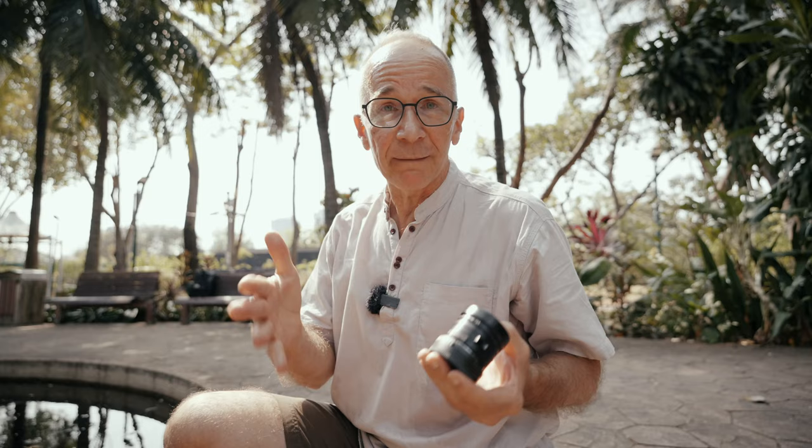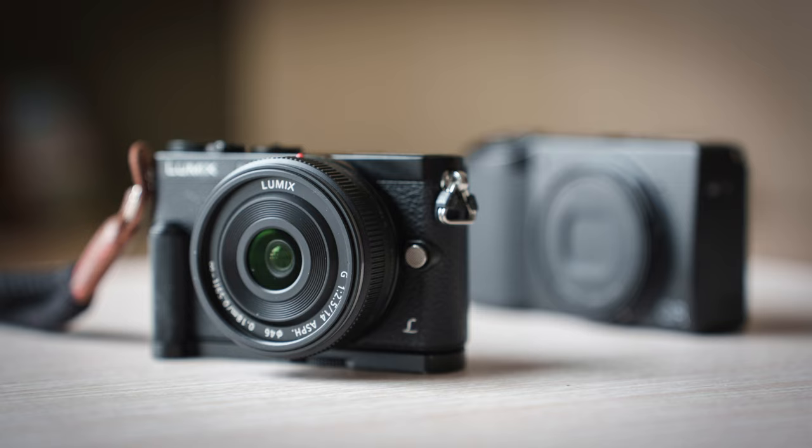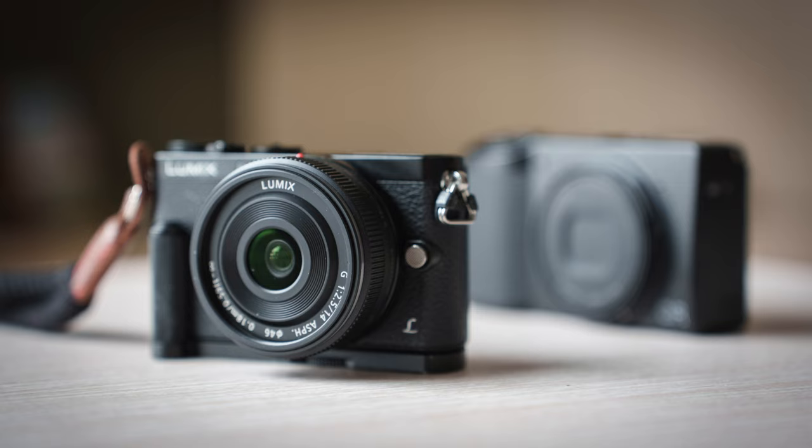This works with every camera and every format — I'm just using my full frame camera for the reasons I mentioned at the start. If you're using a smaller sensor camera like micro four thirds, you can get away with apertures like f5.6 or f8 — no need to stop down as far as with a full frame camera, because you have more depth of field with the same angle of view.